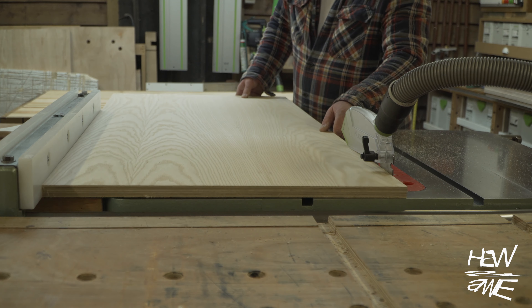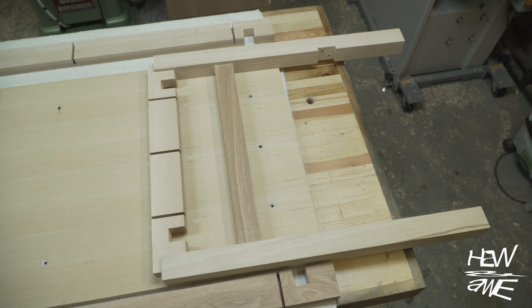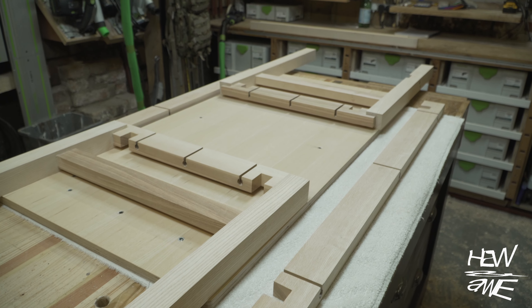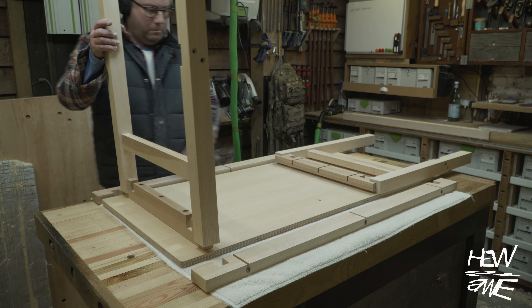Ash face ply — cheaper at £200 a sheet — and this is how it goes together.